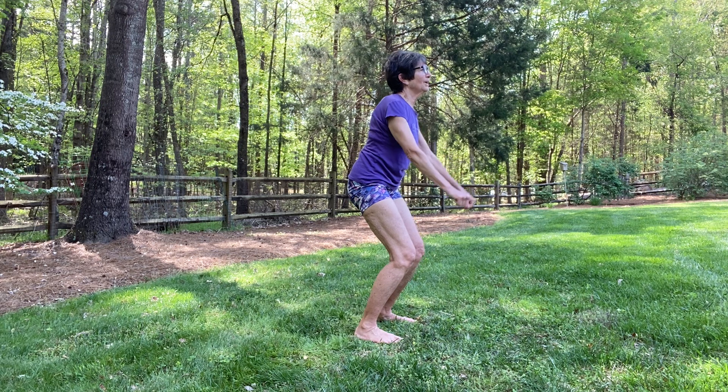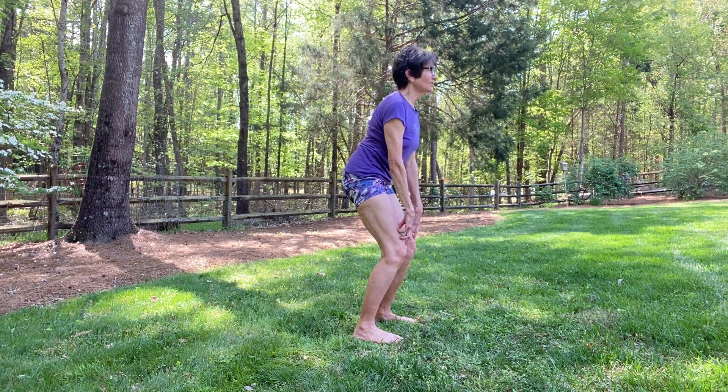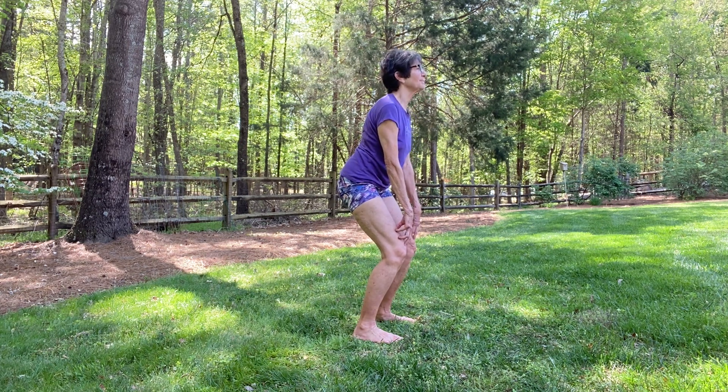And now rest in recovery pose. Put your fingertips on your thighs. Breathe into your rib cage. Root your hips back and keep your head pressing back.